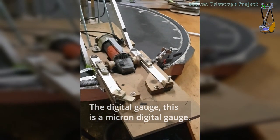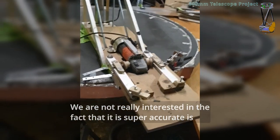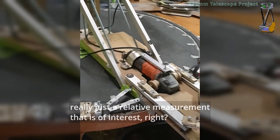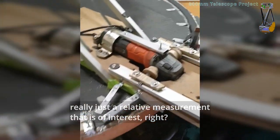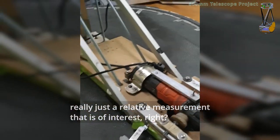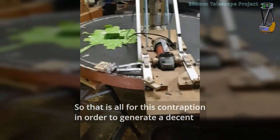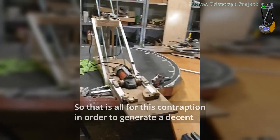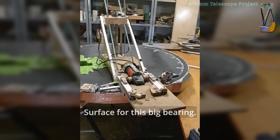This is a micro digital gauge. We're not really interested in it being super accurate — it's really just a relative measurement that is of interest. So that is all for this contraption in order to generate a decent surface for this big bearing.